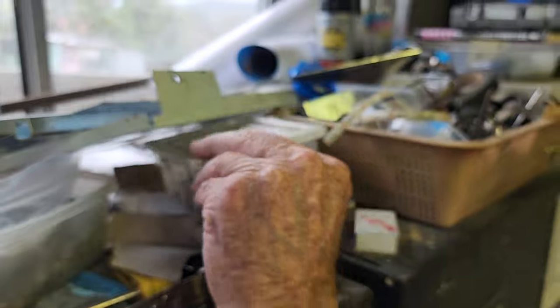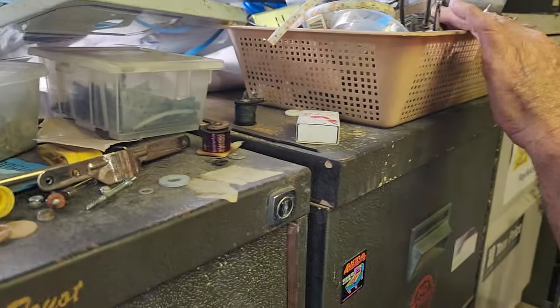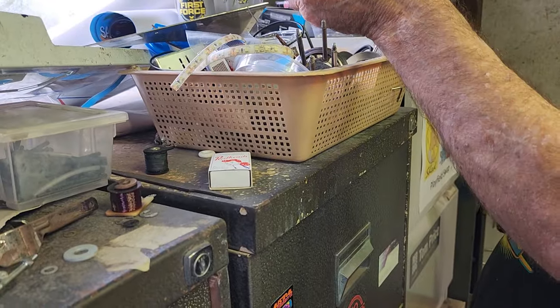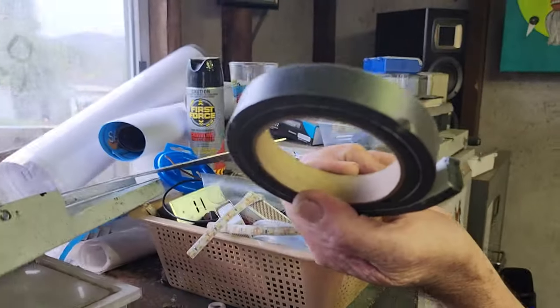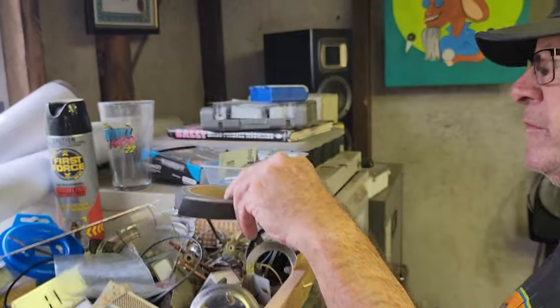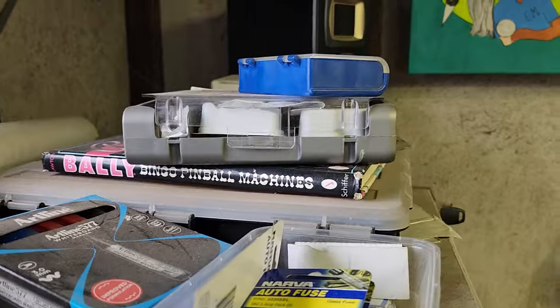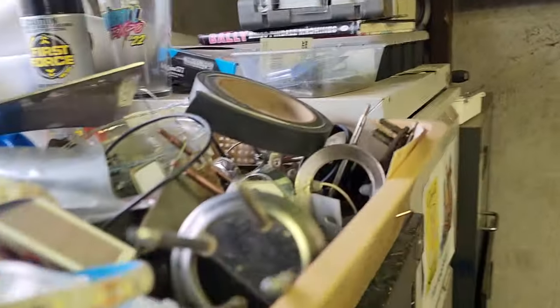There's different size heat shrink. This is just miscellaneous bits and pieces — some of that's off the chimes. Oh look, there's Jeffrey Lawton's Bally Bingo Pinball Machine book — I haven't seen that for years. That's a great book for people that want to learn a bit about bingos — it's absolutely brilliant.